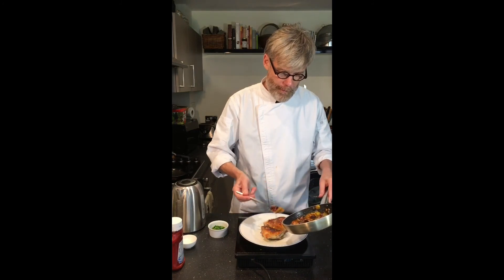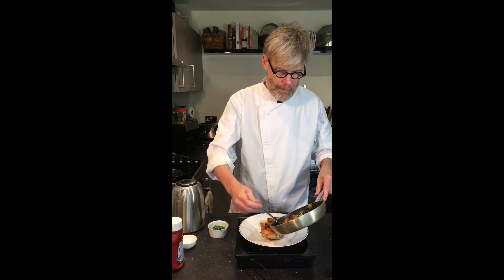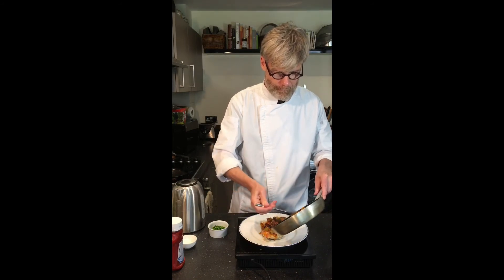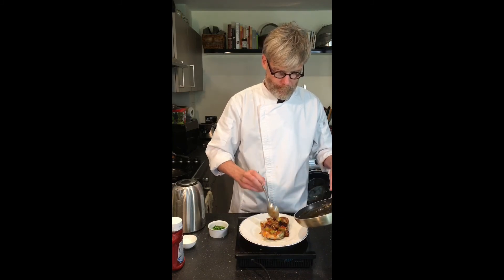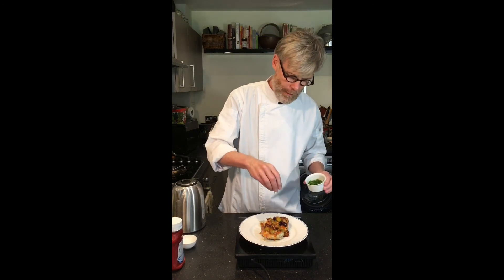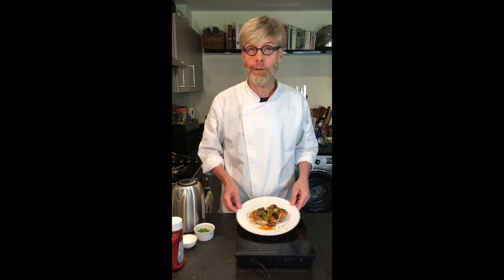And to serve, just spoon the sauce over the chicken thighs. I'm going to garnish with some fresh chopped chives. It looks great. So poulet au vinaigre, or chicken with vinegar and garlic sauce. Enjoy.